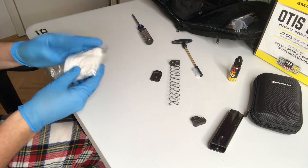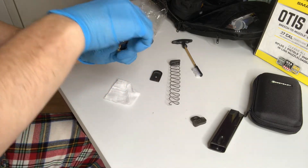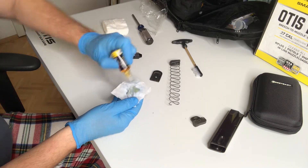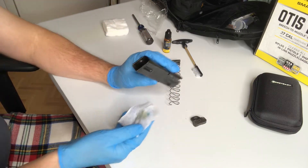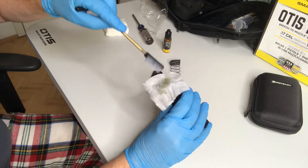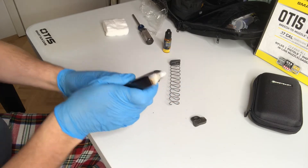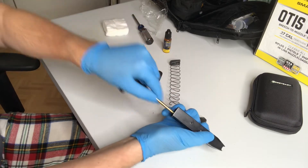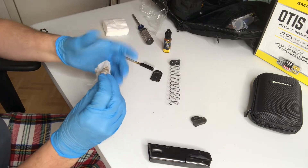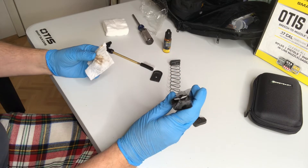First thing we want to do is grab one of our patches and put a little CLP on it. Put some CLP on here and let's start with the magazine body first. Now, my fingers are not long enough to reach inside, so an easy way to do this is to take our brush and use it to brush out the inside of the magazine. Look at that — oh my god. We may use more than one patch, so we'll use the other side so we can see by the coating which side we just did.